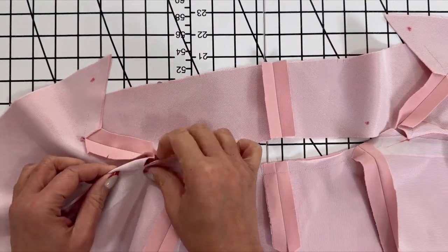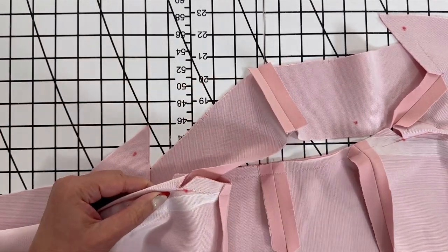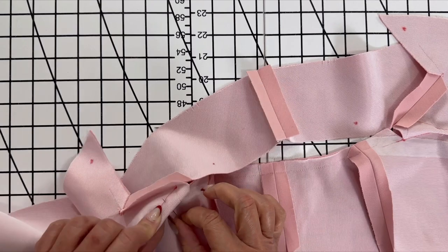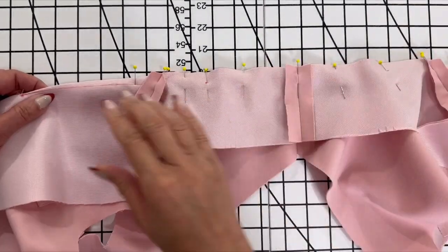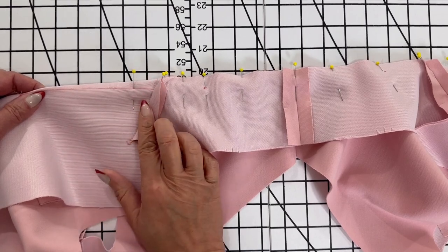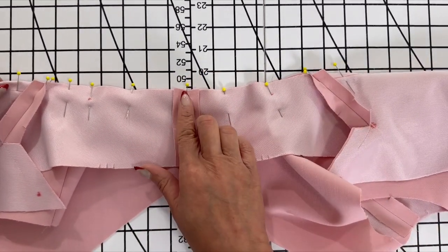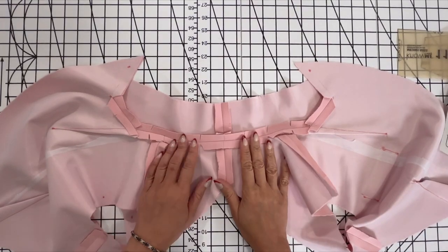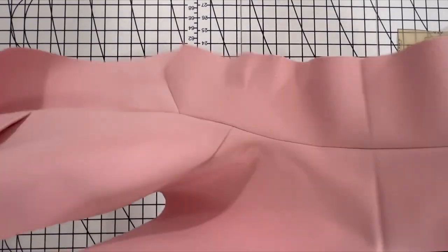Let's stitch the rest of the neck edge. First, we're going to go ahead and bring that dart in — the one that we left halfway done — matching at the seam lines. Go ahead after that and stitch the remaining area. Clip the curves, press the seam open, and press the darts toward the center.